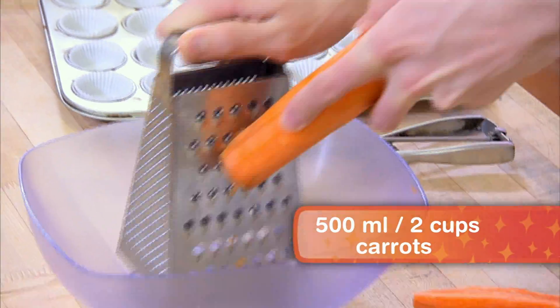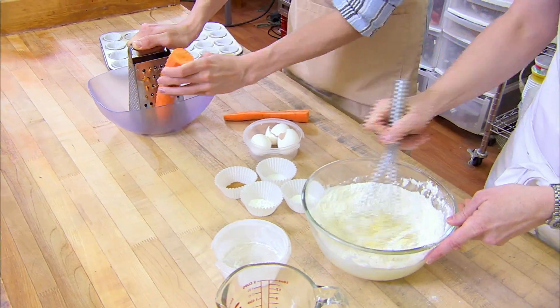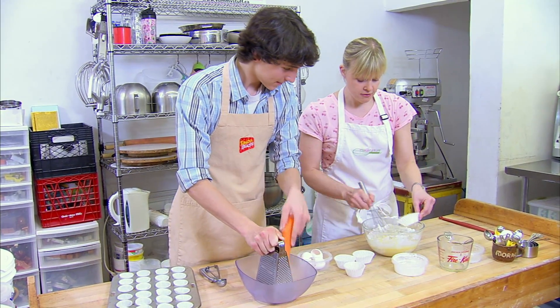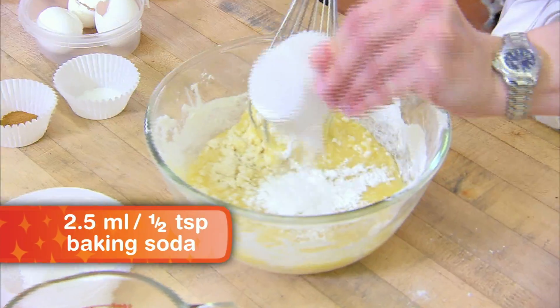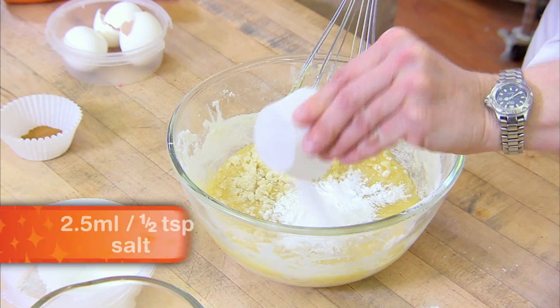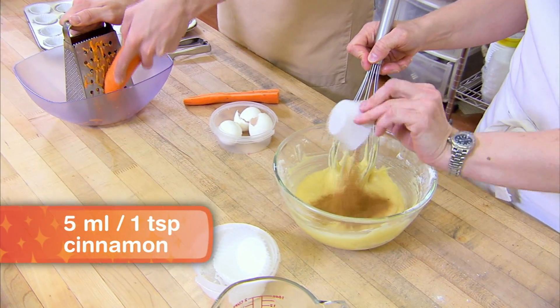So we're going to have nice big pieces of carrot in there. And after the flour, we've got baking powder and baking soda. Then we add the salt, and then the cinnamon, which gives it the delicious flavor.